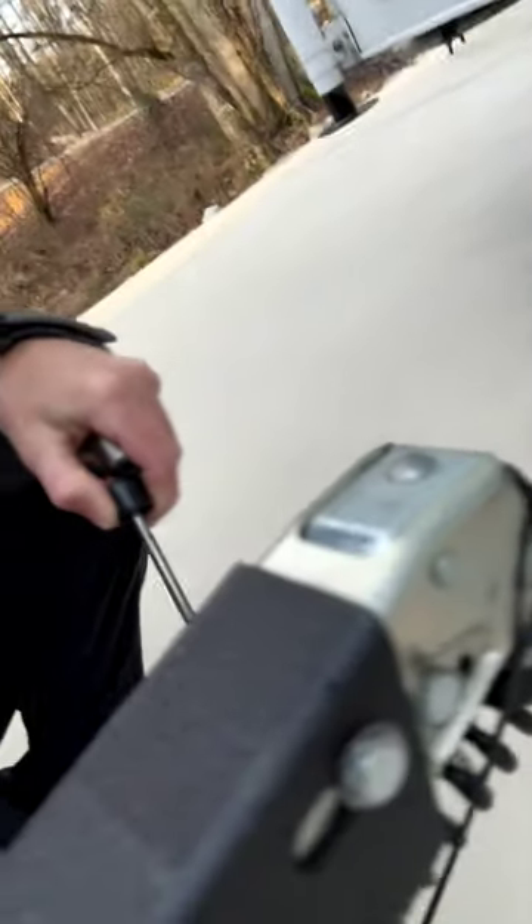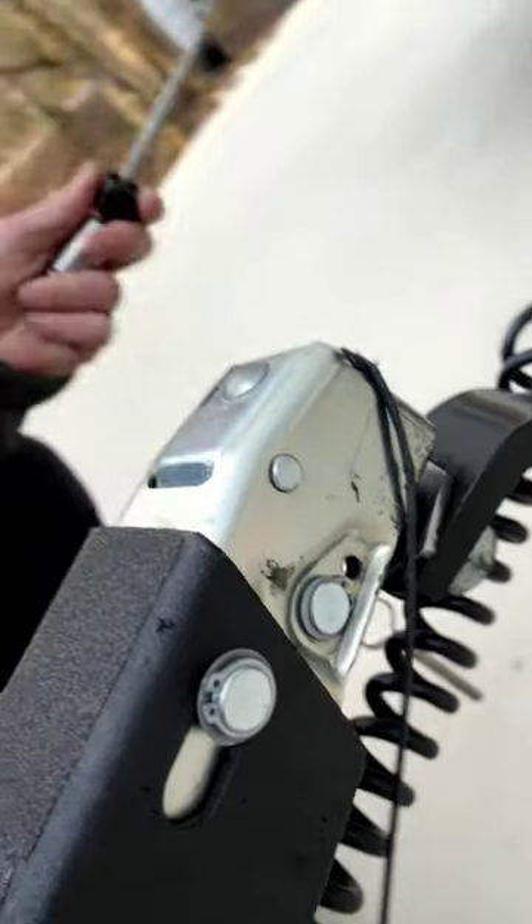One thing I like to do is use the Durast Safe Coupler Lock when I'm hooking up the boat to this long receiver we got here. On long trips, this pin right here — I've had them bounce out before. That's not really the pin's fault; that's more or less the highways nowadays are pretty bumpy. The good thing about this coupler lock is it has a locking system to it.